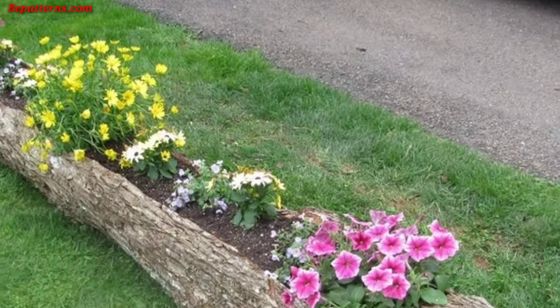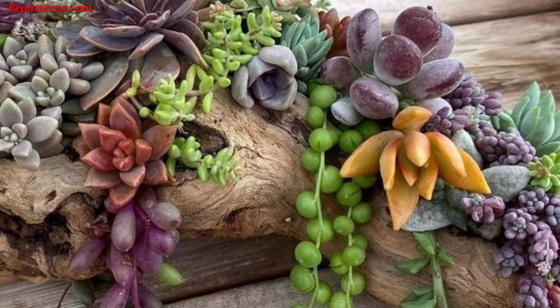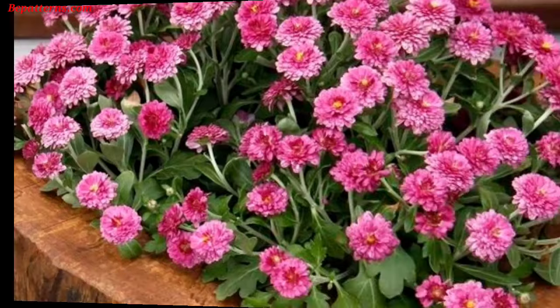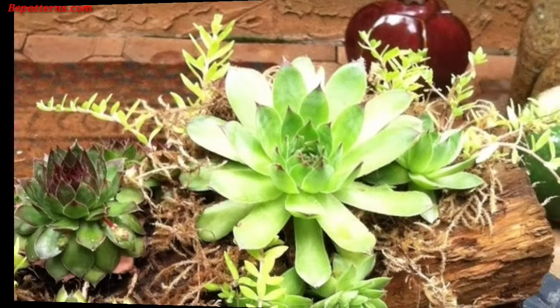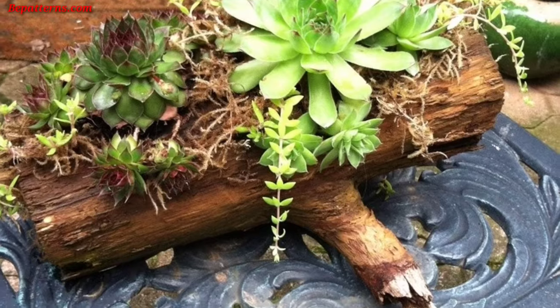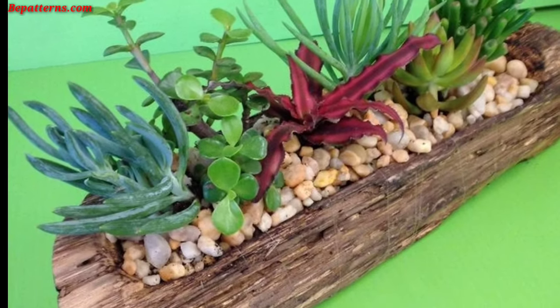Build a spiral-shaped planter with logs and plant different herbs at various levels — it's both functional and visually appealing. Attach logs vertically to a wall or fence and plant flowers or small herbs in pocket containers attached to these logs. You can also combine a birdhouse with the log planter, so birds can nest while plants grow beneath, creating a harmonious garden.